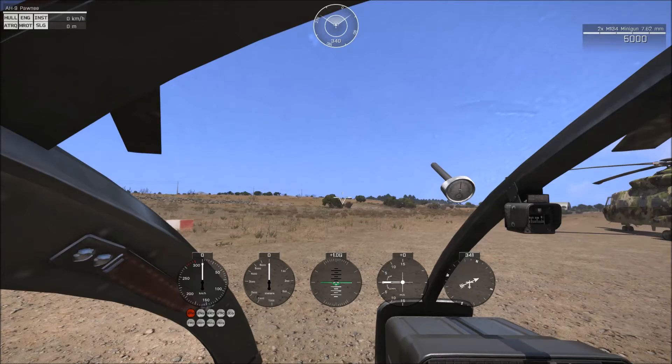To the right of that is your altitude in meters. The middle gauge is your horizon line as well as your g-forces — that's the number in the top there. To the right of that is your climb meter. You'll see ticks up and down and numbers above and below the middle bar, which indicates your climb speed. If the meter swings up to five, you're gaining five meters per second in altitude.